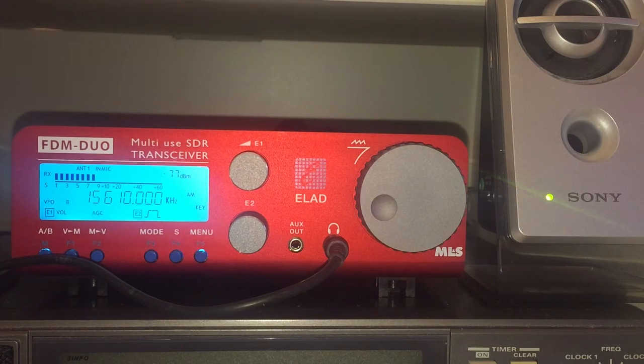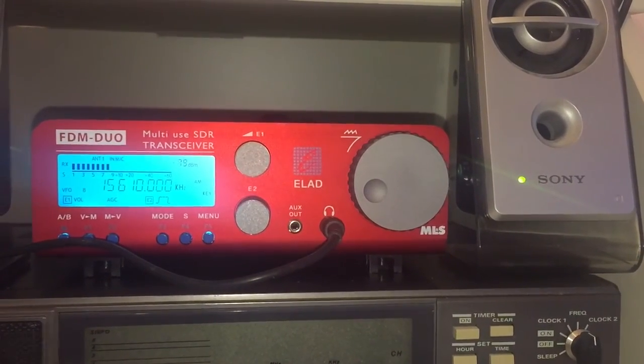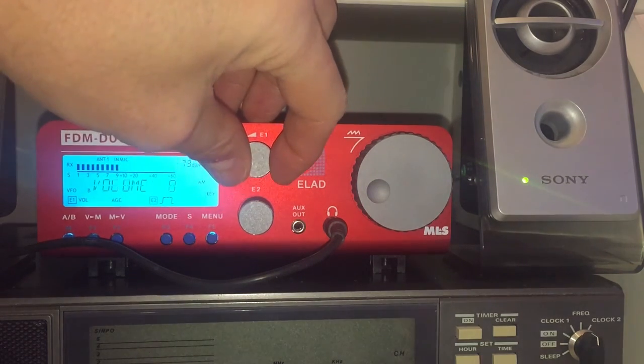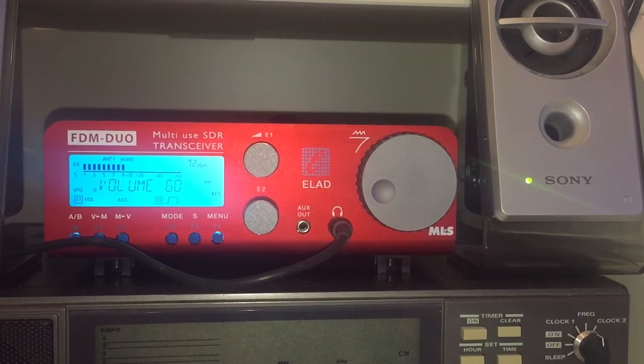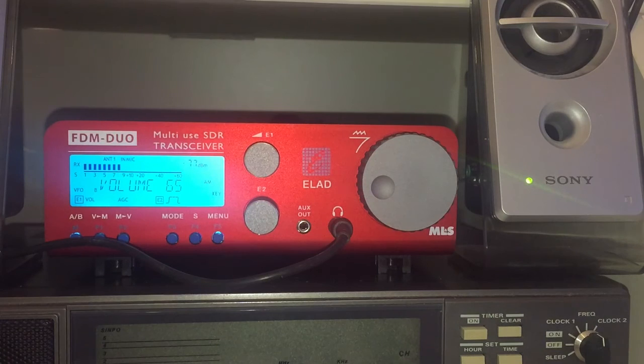What I've also done is connected a better set of speakers — some pretty good quality Sony computer speakers with tweeters and a separate subwoofer. The sound quality compared to something like my FRG 8800, well, there's no comparison. I'm tuned now to 15,610 on 19 meters and the sound is pretty good — it's a lot better than just using the speaker inside the unit itself.